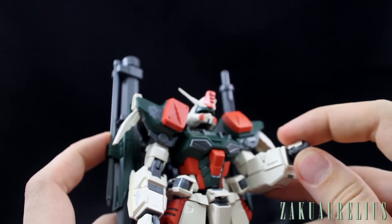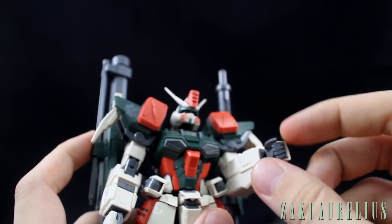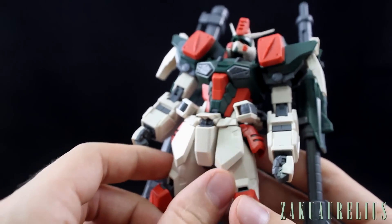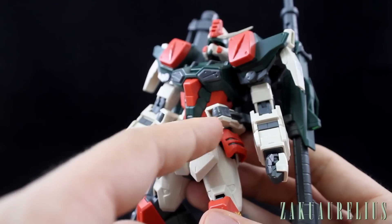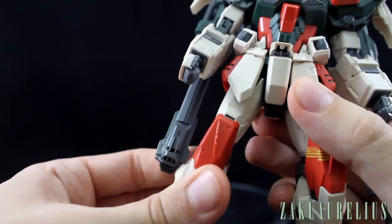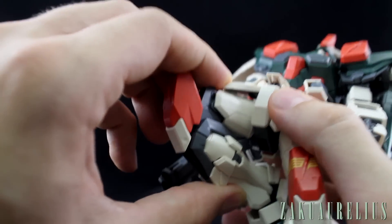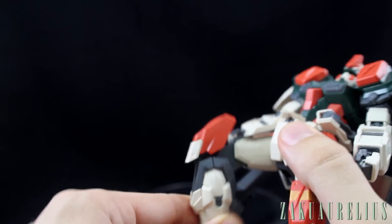The hands are the standard swap-finger style hands, the same as all these Seed kits and the Wing kits. The skirt armor is all pretty standard movement. The side skirts are going to be a little limited because that's where the arm attaches onto the guns. The legs rotate with a nice double bend and some really nice knee separation, as you'd expect.